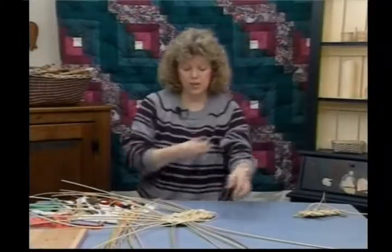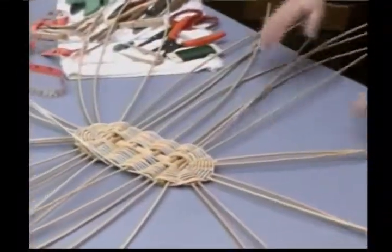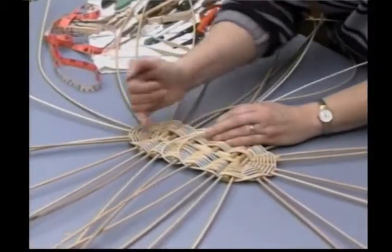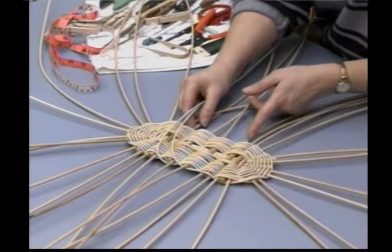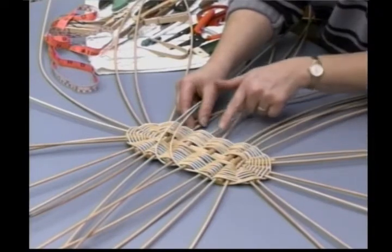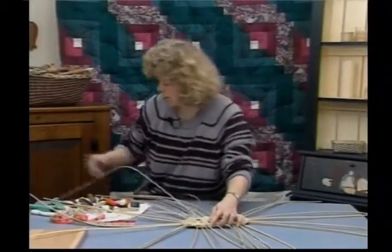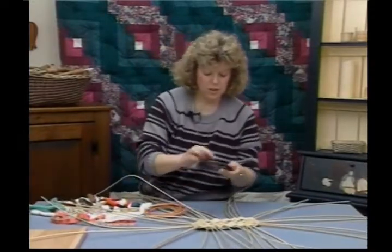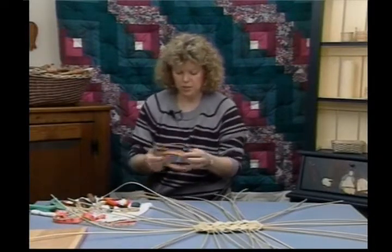I have another piece that has this portion all done — let me get that out and show you what it should look like. Now I have this piece already laid out; it will be much easier to talk you through this. You're going to need two pieces coming out from each of your spokes around each corner. Your two spokes here are going to have one piece each, two per side, coming from the center.